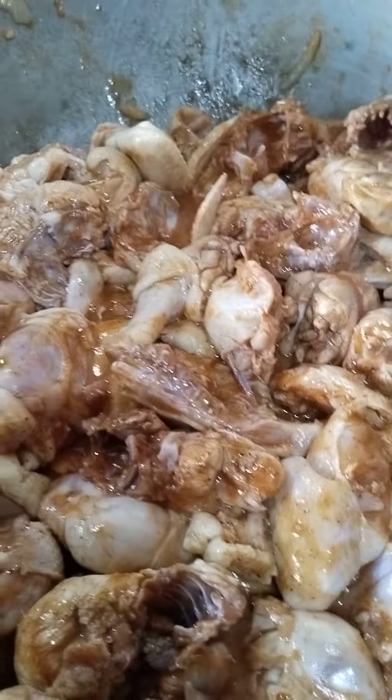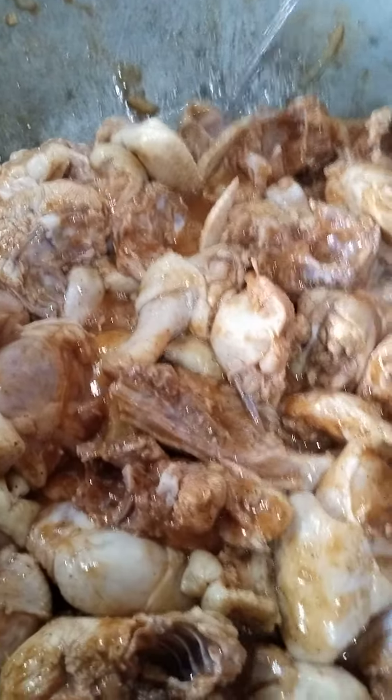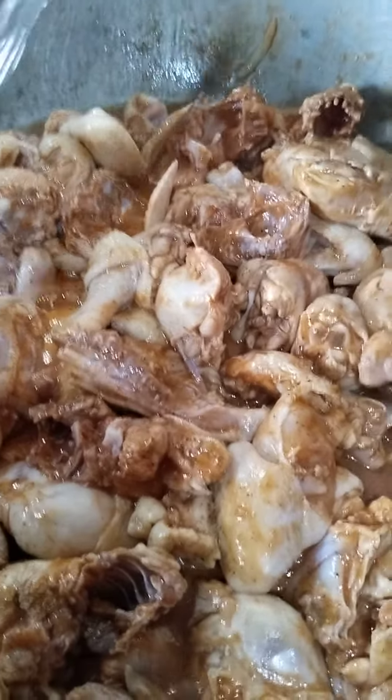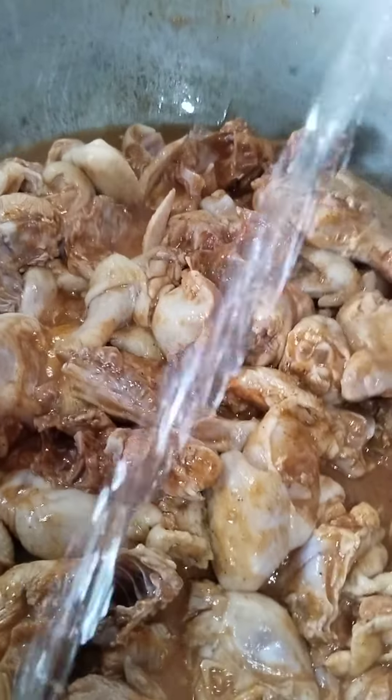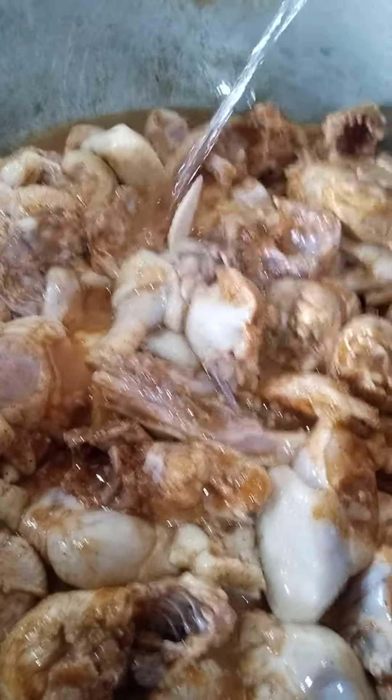Then we're gonna add some water. This is my water system.